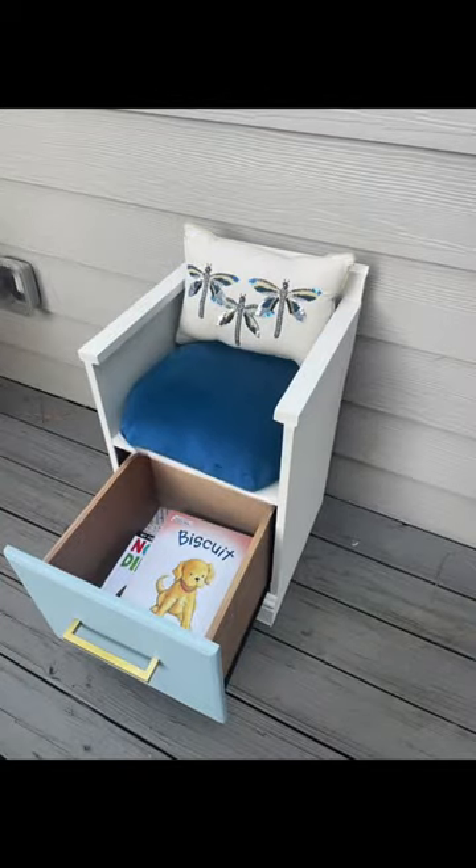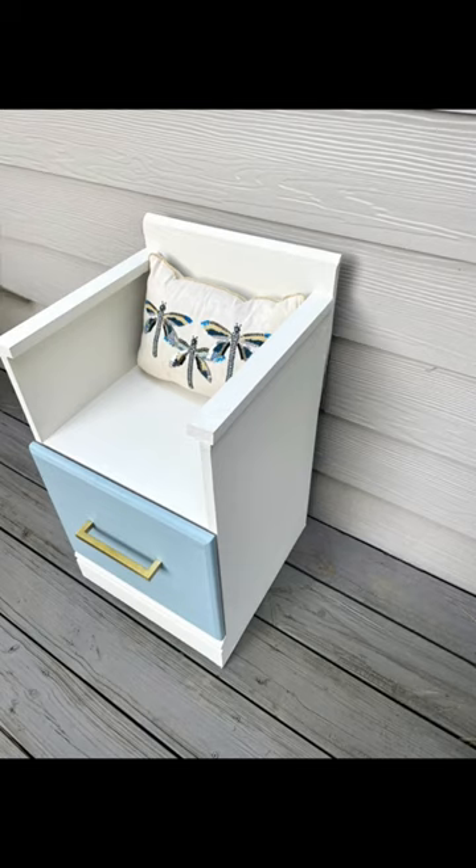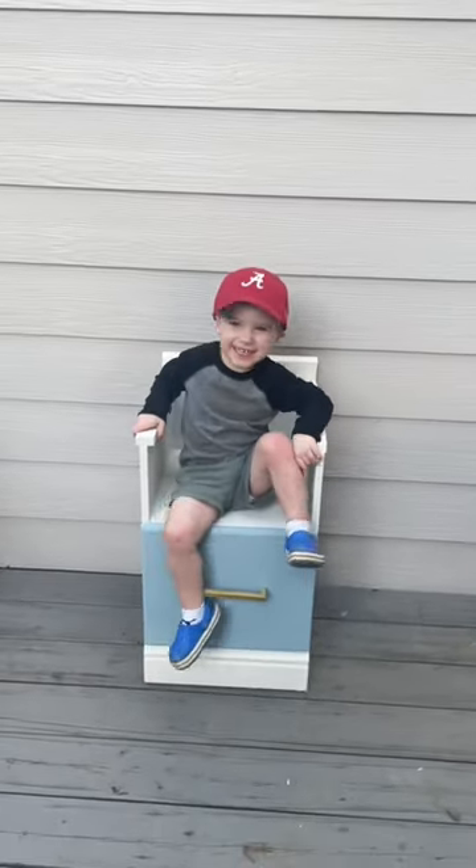I wanted to make a cushion for it, but I didn't have any foam and I didn't want to go get any, so I just used this old pillow that I had and it worked fine. The whole point of the bottom drawer is for kids to put their books in if this is in like a classroom library.